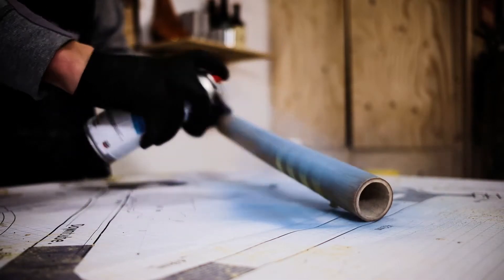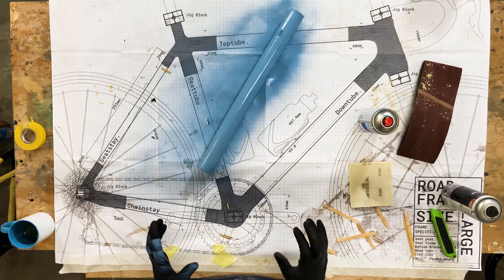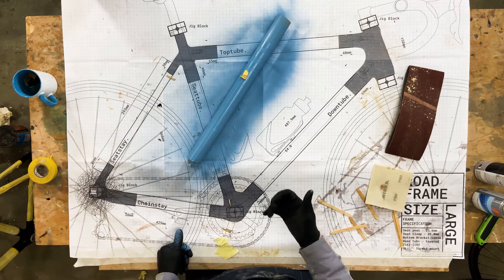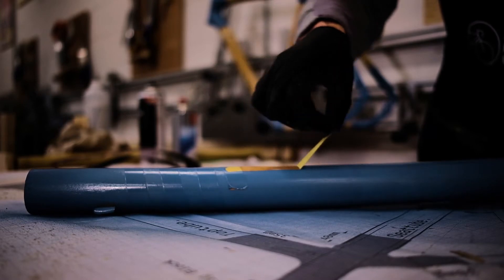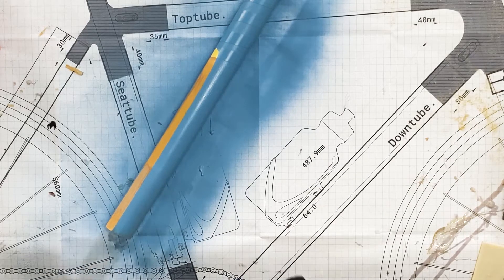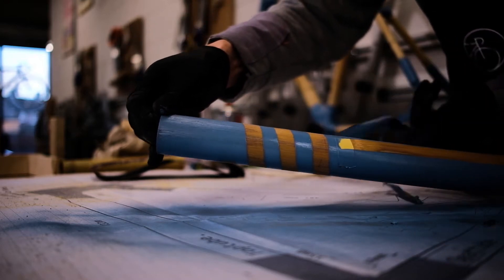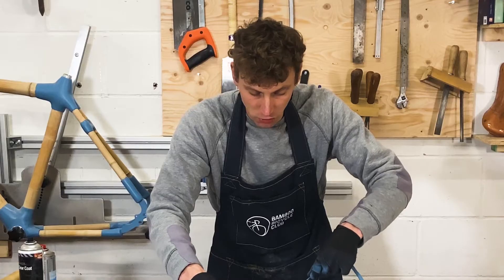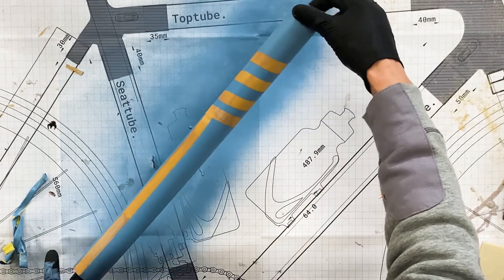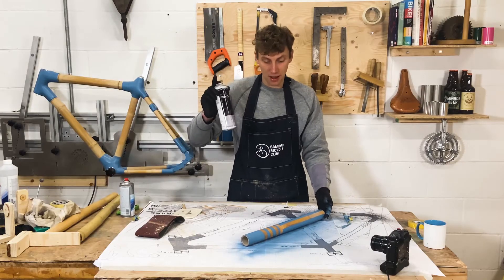I'm just applying one coat here and if you want you can obviously build up layers. Let that sit for a minute and top up any gaps, then let it dry. Once this is all dried you can see it gives a really nice finish — you can build up more and more layers. The tape I marked off with electrical tape gives a really nice line — you've got a bamboo reveal. You can remove the swirly part and come up with your own creative processes of decorating. You can use blues, pinks, blacks — whatever color you want. The bamboo looks really lovely painted.